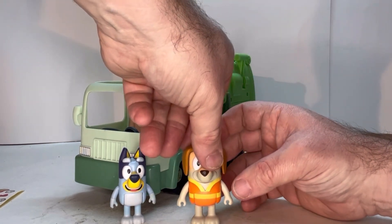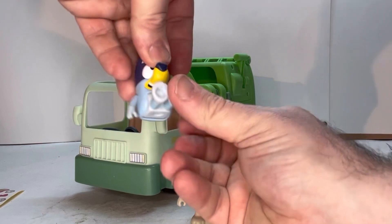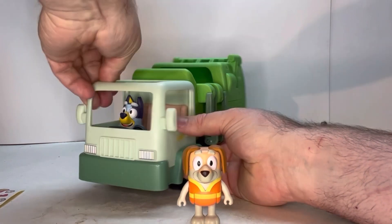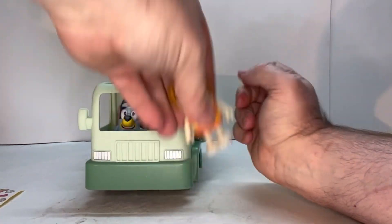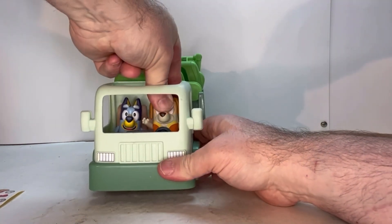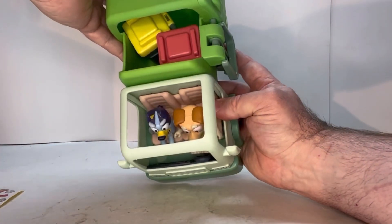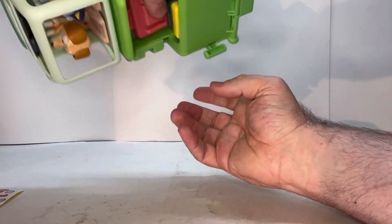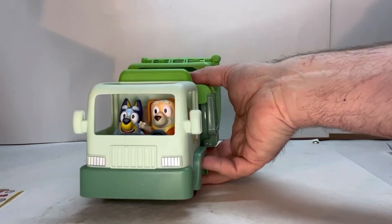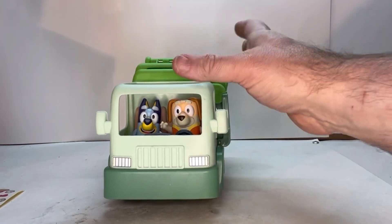Let's give him a rotation, and let's give Bluey a rotation too. They have little holes that plug right into the pegs in the cab — just like that. Same with the driver — they just sit on like that. As you can see they're very tight in there; they don't pop out easily. Once they're in, they're in, so your kids can have good play with them.